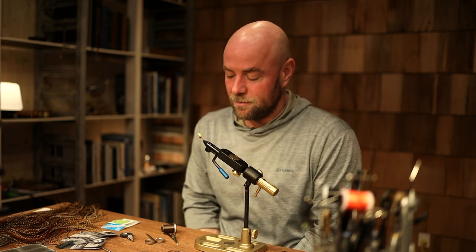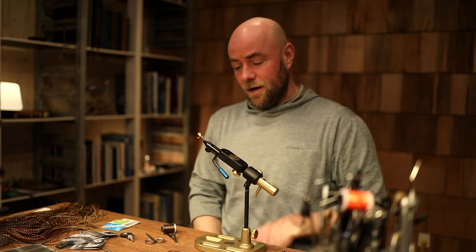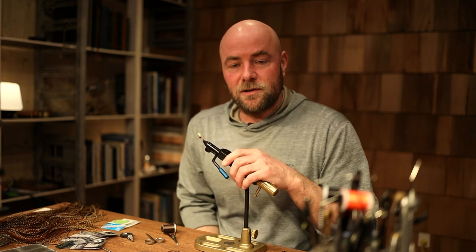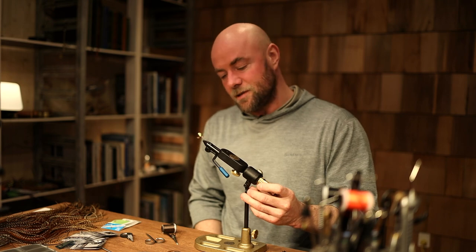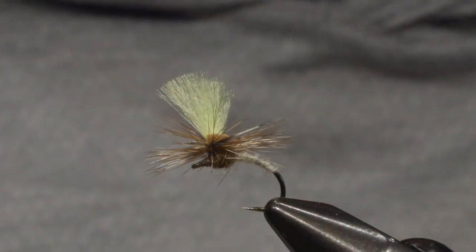Hi and welcome to the A-Rex studio. Today I'll be tying one of my favorite flies for fishing grayling and trout. I like to fish in the Norwegian rivers for grayling and especially trout, and this is one of my favorite flies for that type of fishing.